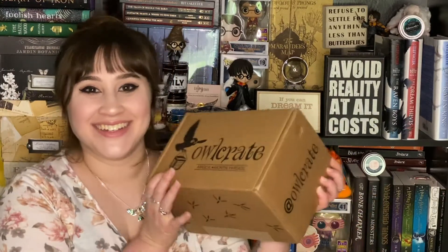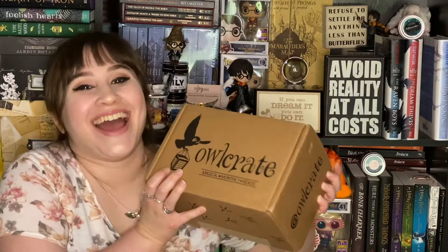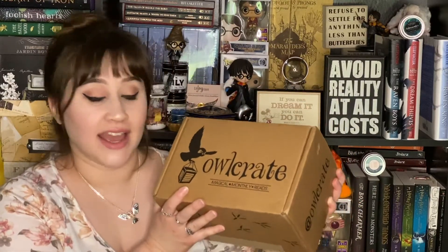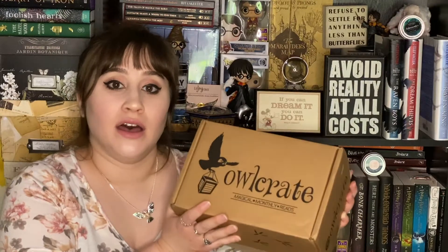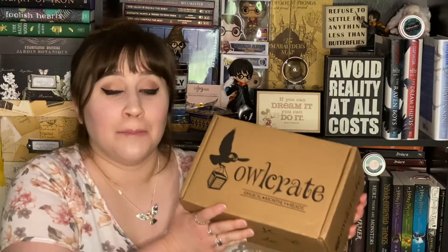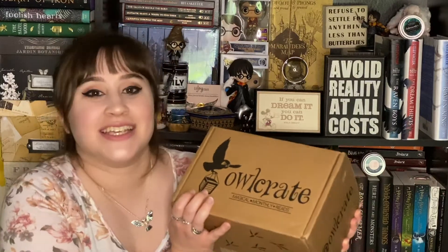Hey everyone! Welcome back to my channel. This is Skylar from Unicorns and Typewriters and I'm so excited to bring you this video, because today I just received in the mail my new Owlcrate box. This box is especially special because it is the April box. It got delayed because of everything going on in the world, which is totally understandable, and I'm not upset with Owlcrate at all — but the anticipation, guys, the anticipation.